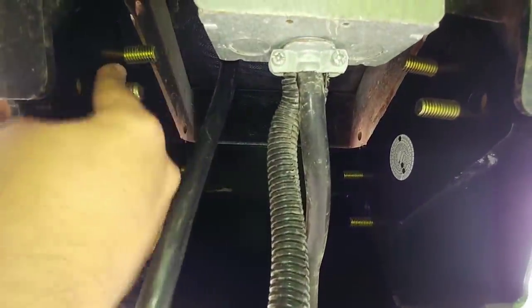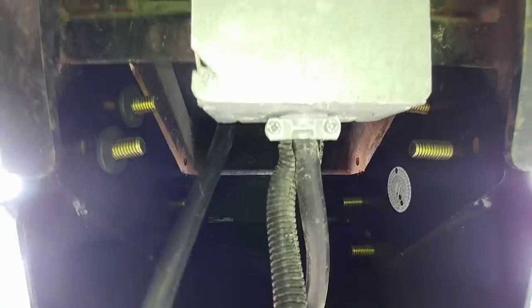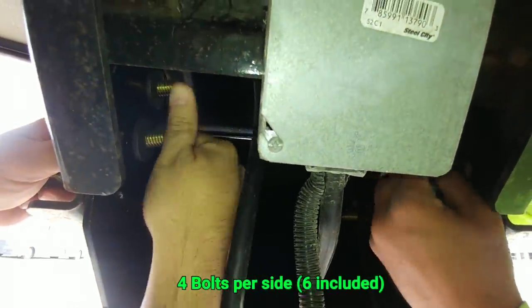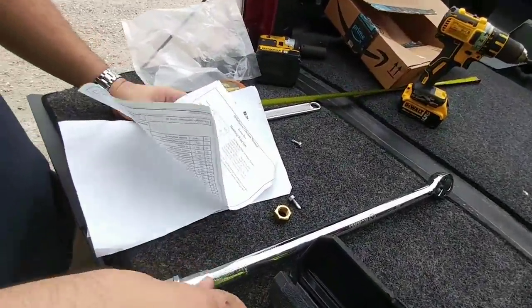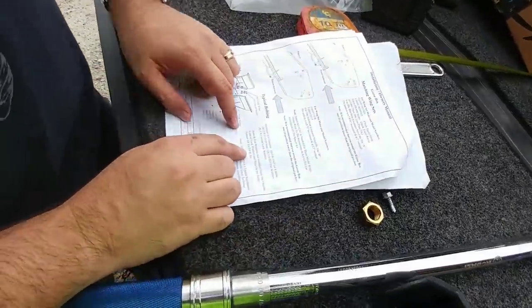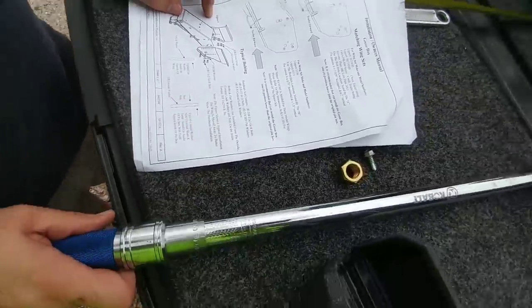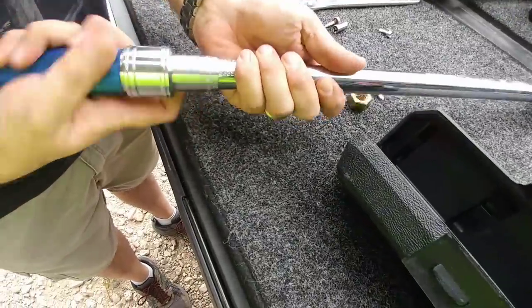Now we are putting the conical lock washer on the back side. They give you six bolts because there are some of these that can support up to six. So we got all the bolts, washers, lock washers, and nuts in place. Now we simply have to tighten them down. It says that all bolts need to be tightened to 210 foot-pounds. Got my trusty torque wrench here, and we are going to adjust this to 220 foot-pounds.